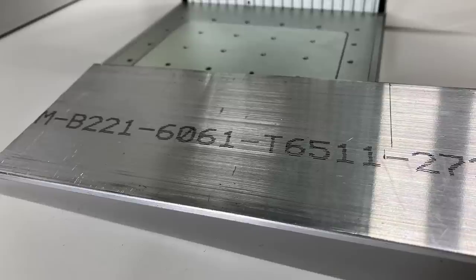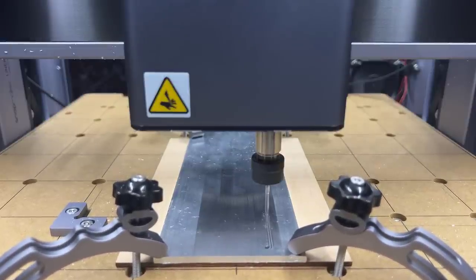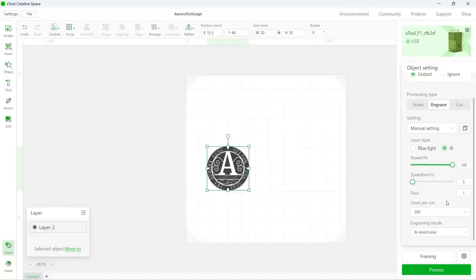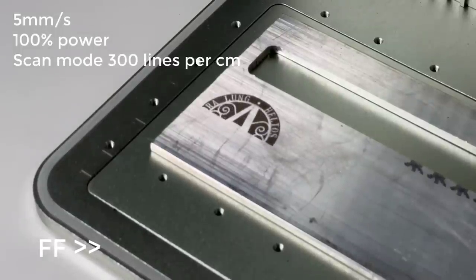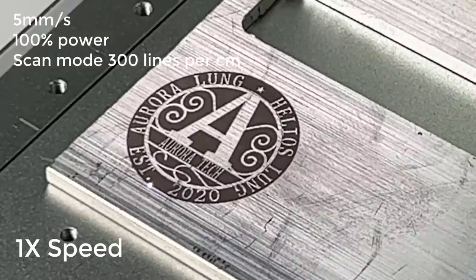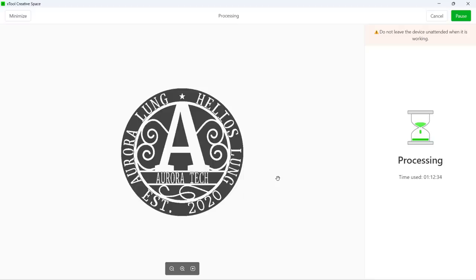Let's try something that can't be engraved on a diode laser, or even something challenging for a CO2 laser. I will start with this bare aluminum without any coating or anodization. Normally I use the 6061 aluminum for CNC milling, but let's see how the IR laser performs on this material. Since I'm not sure how well it will engrave on such materials, I will start with a conservative speed of 5 mm per second and 100% power. Surprisingly, it can actually engrave on bare aluminum. As I'm using a super slow speed, the marks are dark and it looks pretty thick, but it did take way too long — over an hour.